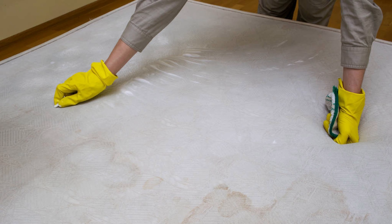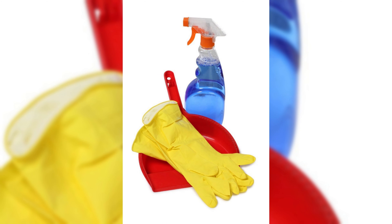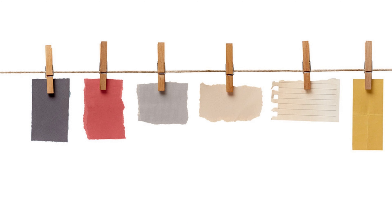Before we begin the cleaning process, it's essential to assess the stain on your mattress. Determine the type of stain you're dealing with, whether it's a fresh spill, bodily fluids, or something else. Different stains may require different cleaning methods, so it's important to identify the stain accurately.